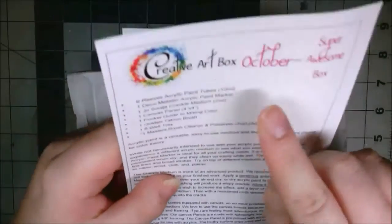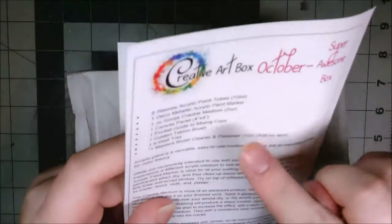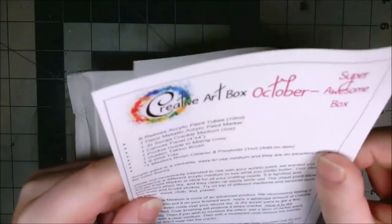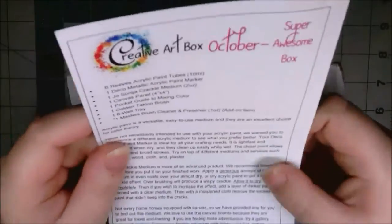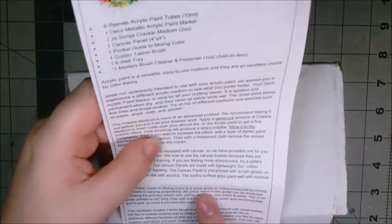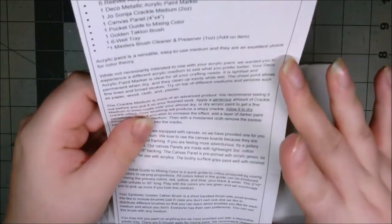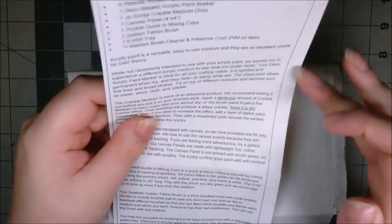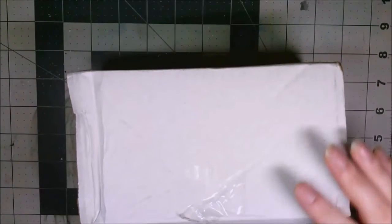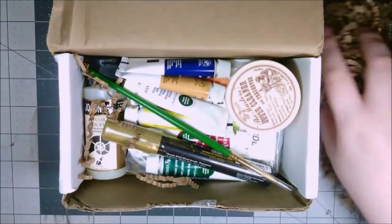Apparently I got the super awesome box — that is super awesome. This is the October art box, and it looks like acrylic paint is the medium for October, which is really interesting because I'm kind of new to it, so this should be a pretty interesting thing for me. This card has loads of information about the stuff they've given you. If you do get one, I do advise that you read it. Sometimes I don't read it and I miss some important information, so I'm gonna read this after I'm done filming.